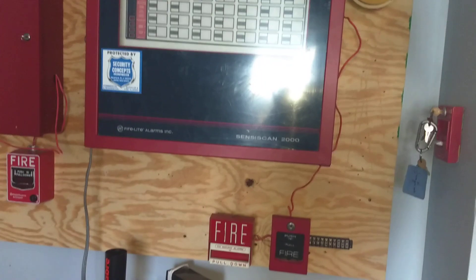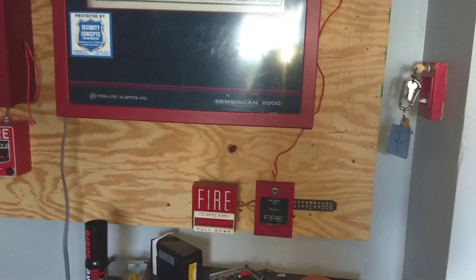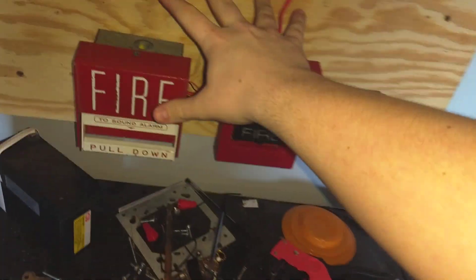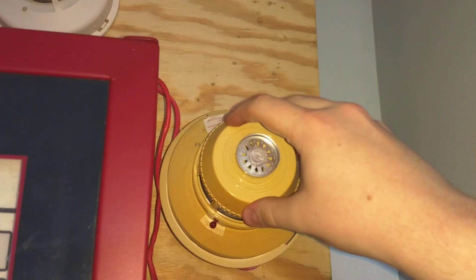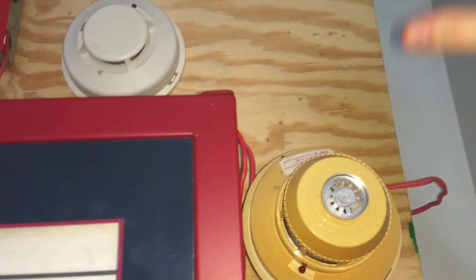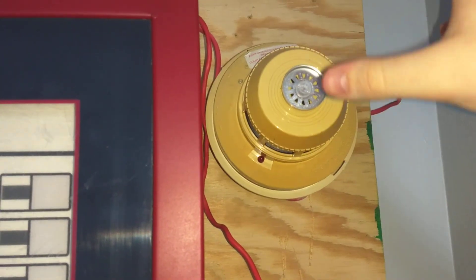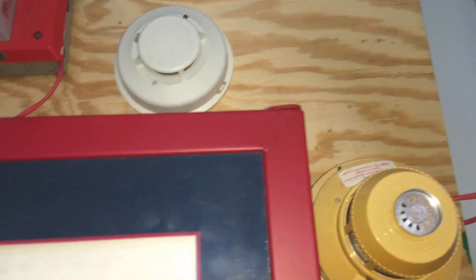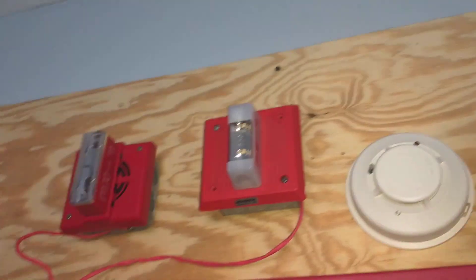It looks very similar to the fire shield system — not the panel itself, but like the way I have it done. You have your two pull stations here. I still have the 2400 and the 2100 here. These probably won't be changing — at least this one won't. That might change once in a while, but as of now it's not. And then there's the two notification appliances. Here's the panel.